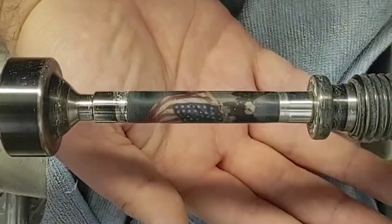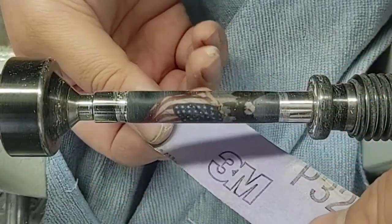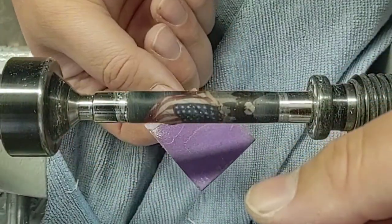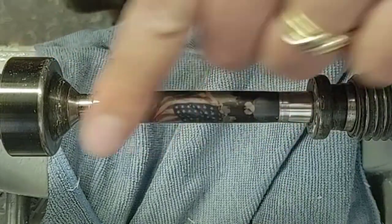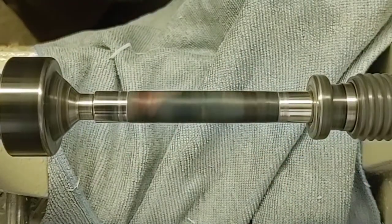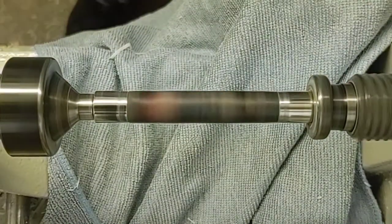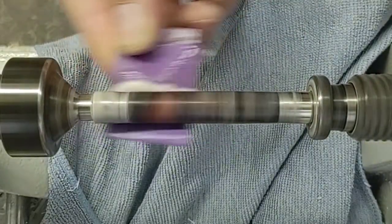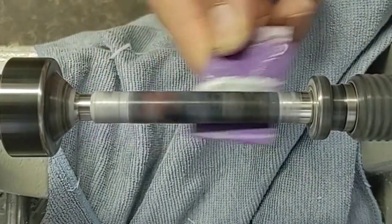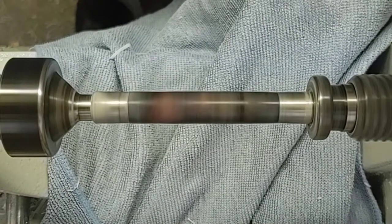So now we're going to get this sanded. We've got our blank on here. We're going to use just some 320 grit — this is automotive 3M paper — and we're just going to use this wet sanding in order to get rid of some of those peaks and ridges and things, to get it all nice and uniform. Turn it down to about 1600. Doesn't need a whole lot of work because using that negative rake it leaves a really smooth, nice finish. Just a little bit of work to get it nice and uniform, get rid of some ridges, get rid of some tool marks.